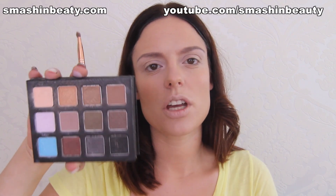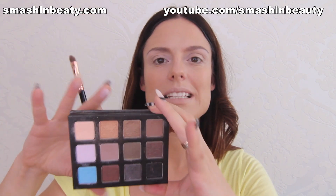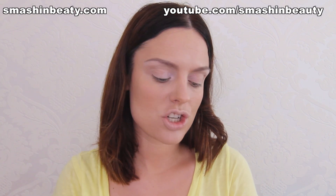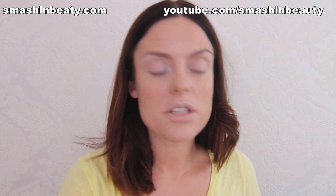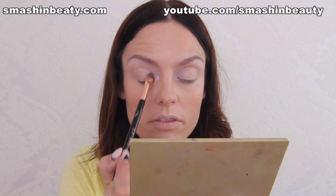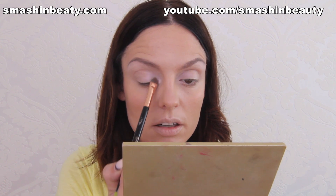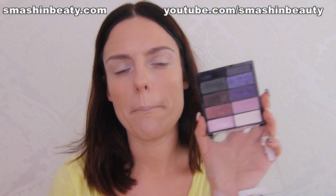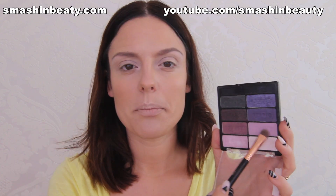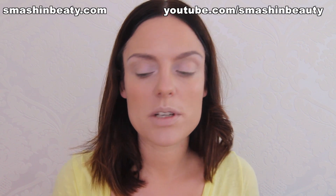Now we're going to be using Sigma Beauty's eyeshadow palette in Smoke Screen and taking the shade called Misty — it's a matte purple, actually more of a lilac shade. We're going to be applying this over the wet and wild eyeshadow we just applied and pulling it to the first third of the eye. Now we're going to go back to the wet and wild palette with the same eye brush, picking up this shade and applying it on the center of my eyelid, blending it with the first third we just applied.